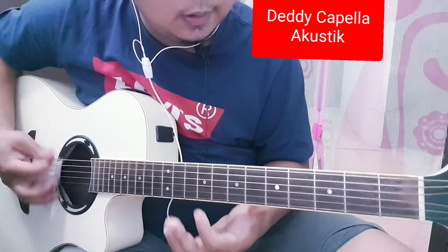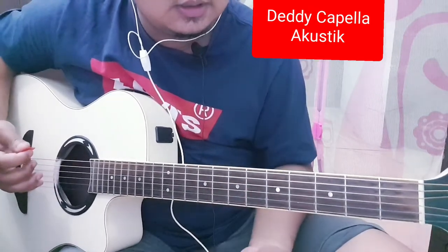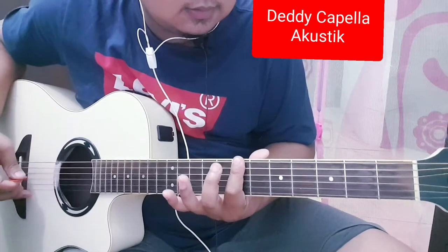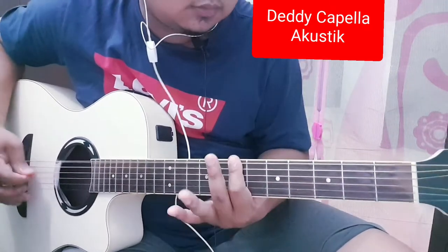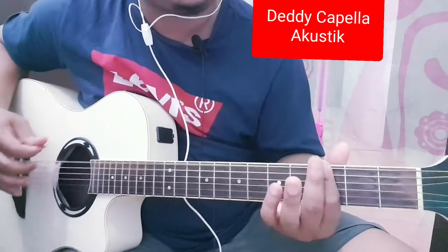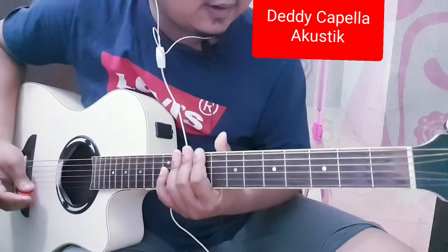Open, in D, in harmonic, open again, in E, main ke atas ya. Oke di situ, tinggal ngikutin iramanya saja. Kita coba mainnya pelan ya.